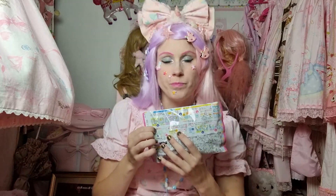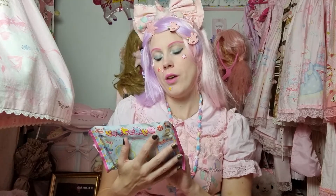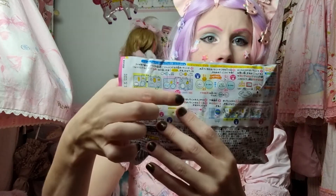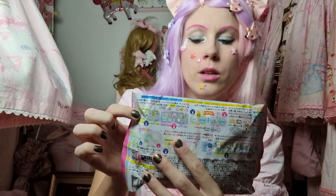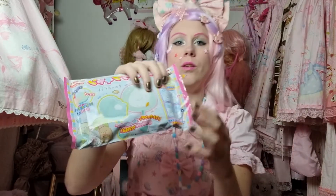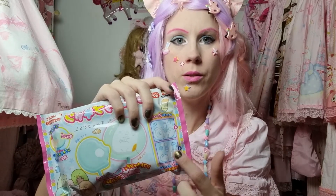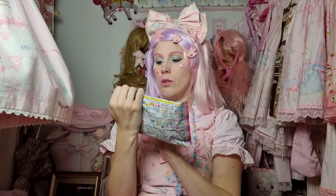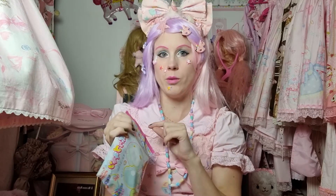And also on the back, I think you either get an A or a B, so you can get either A or B. I don't know if it's two you get in this package or just one - we will see when I open it soon.